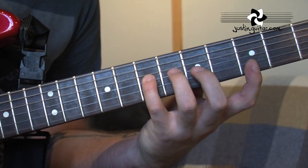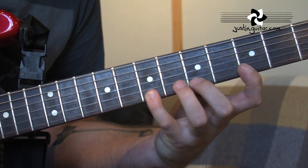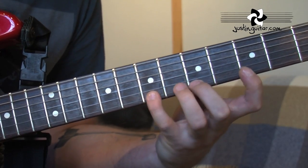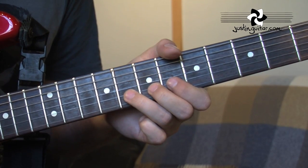Then we jump over to the thinnest string and we go: 3, 5, 7, 5, 3 - slide, just to get ourselves back into position. And then we're going to end up with a little bend at the end.